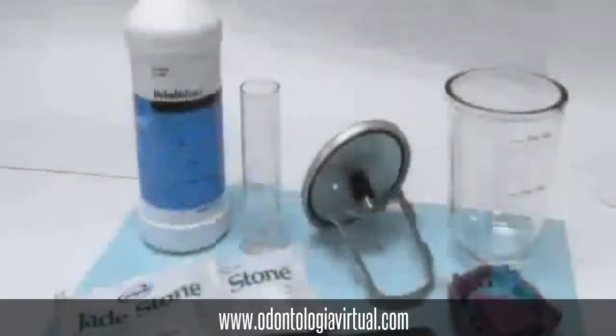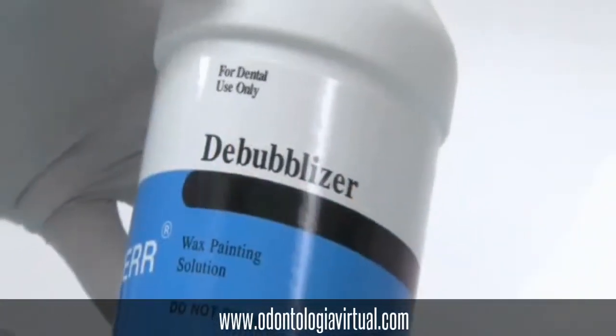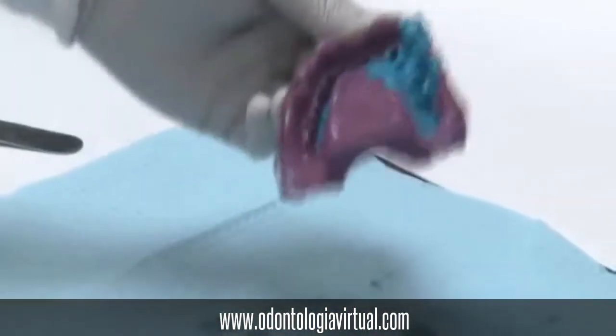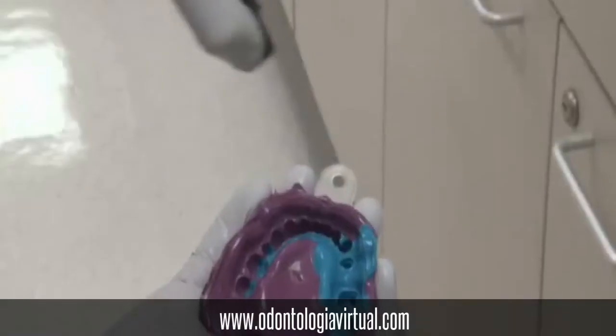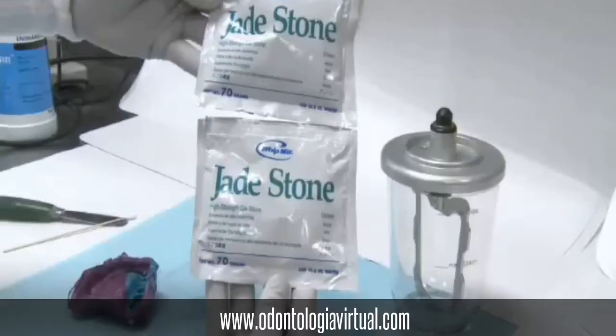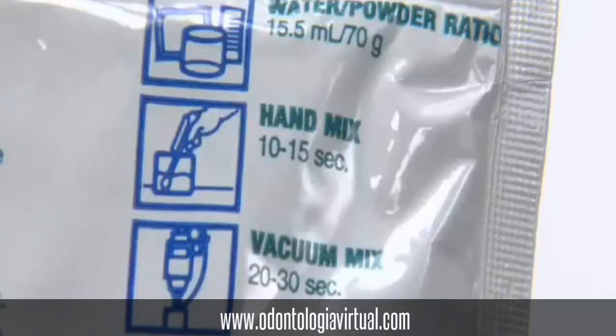We will be pouring up the impression. Once you have evaluated your impression, we will use the bubbleizer to break the surface tension of the impression material. Make sure you remove the excess. You can also use a syringe or some air to blow off the excess.